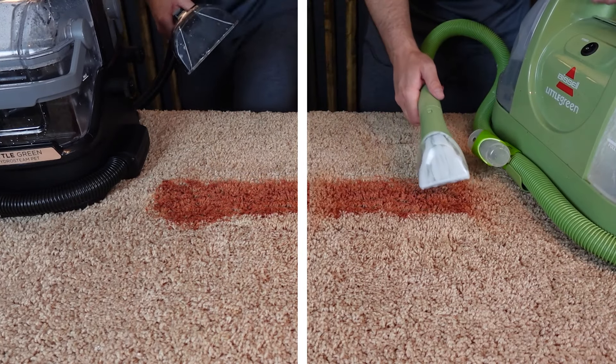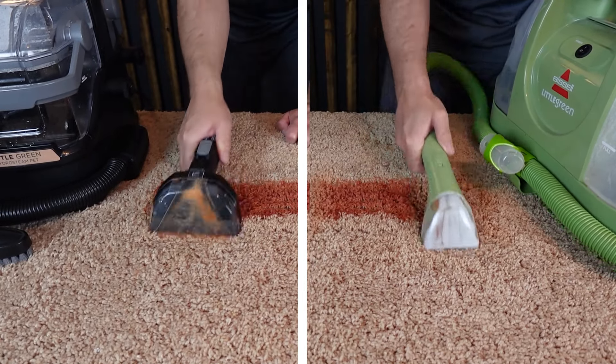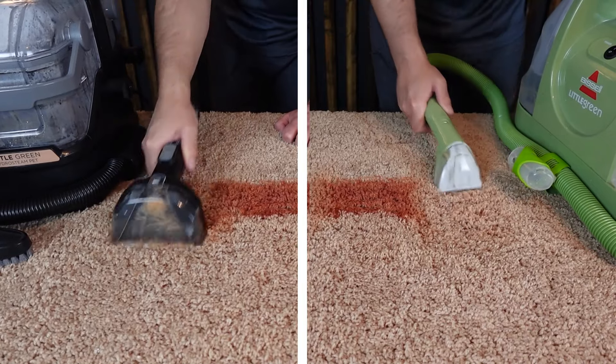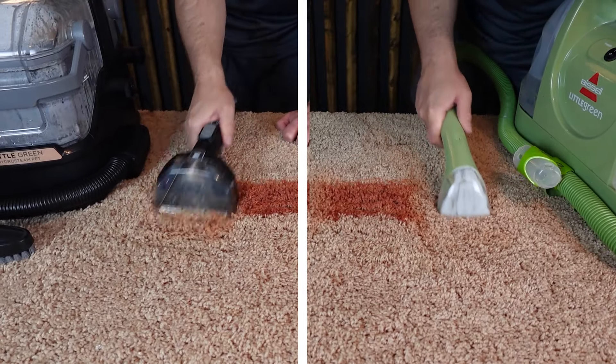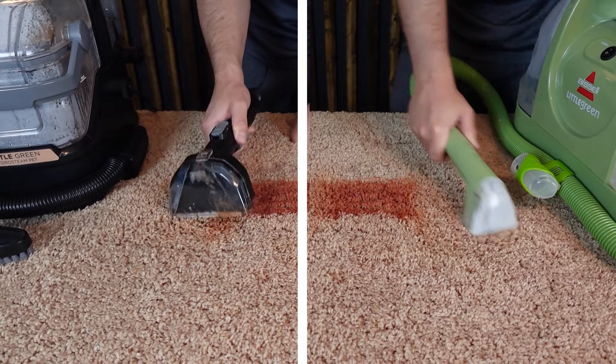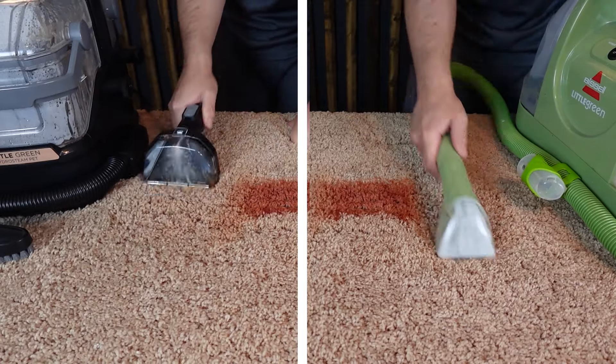I've got a process I really like to use when cleaning carpets with these little portable carpet cleaners. I like to spray it down with water and cleaning solution, scrub it to really agitate and get into that stain, and then extract. So it's spray, scrub, extract — and I continue that process until I'm satisfied with how the carpet is coming clean.